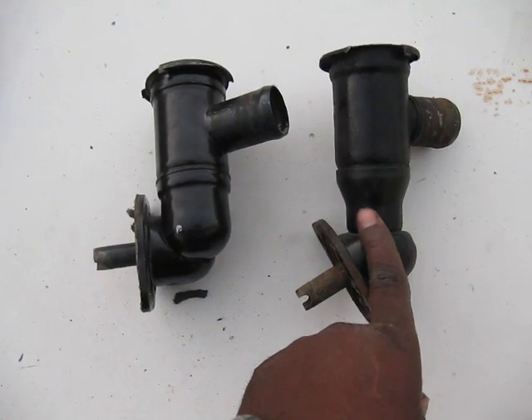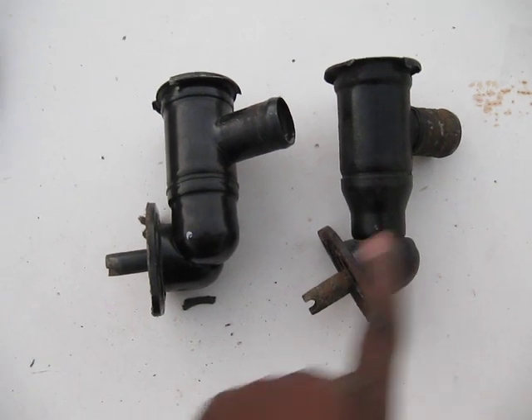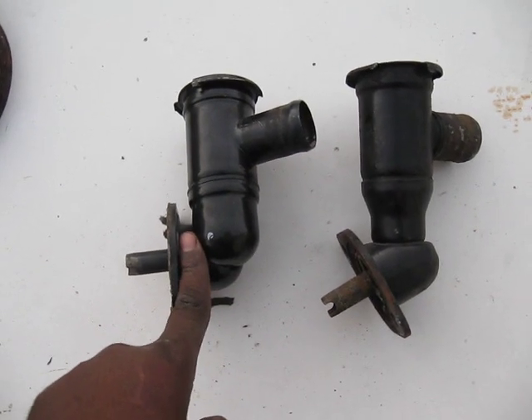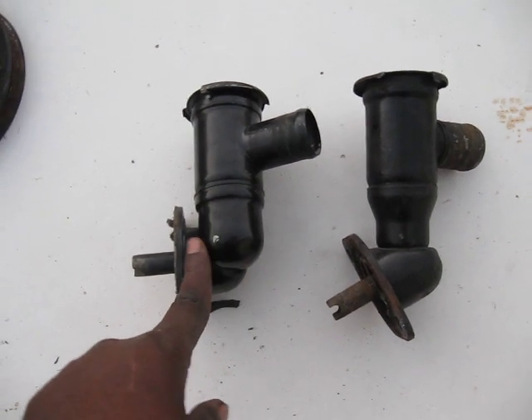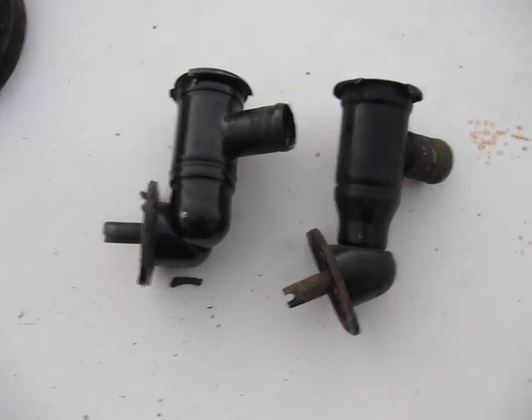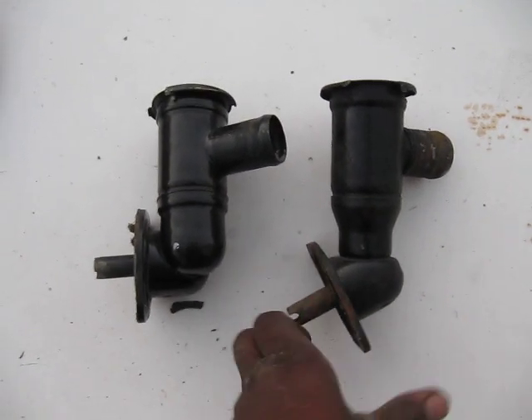This one is basically $20, same price as this one — $20. My recommendation: I would get this one, it would last a lot better. I'll clean the other one up later, touch it up, and probably end up selling it for a little bit more on eBay. But it's your choice.